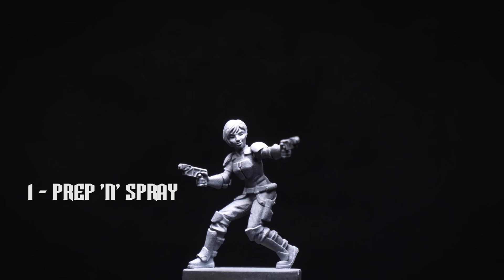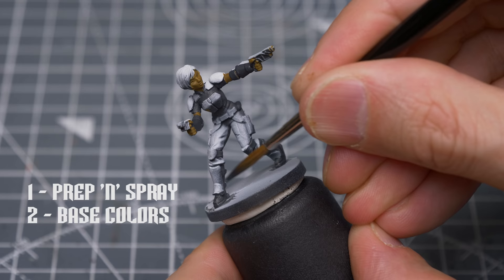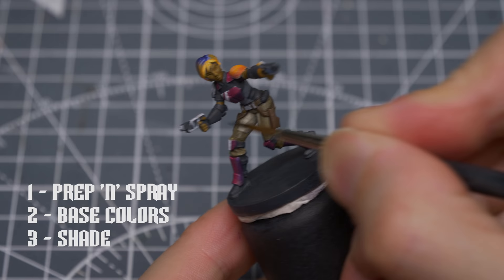As usual, I've chosen to prime the figure in black, followed with some zenithal highlights applied from above, but a plain prime in black, white or grey would also be fine. We'll then apply the base colours and I'll be introducing some initial light and shade for the pink armour.